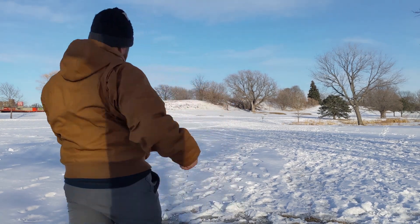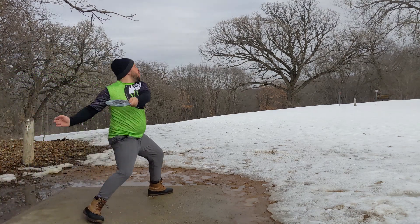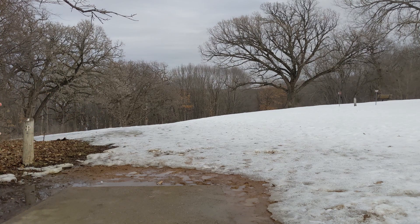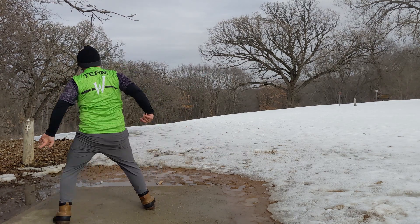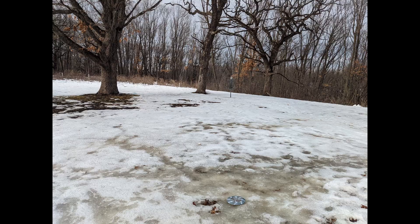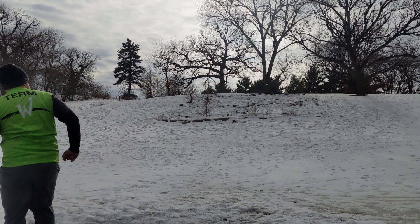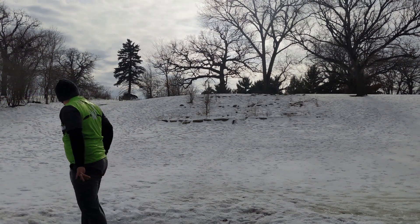The feel of this disc is so nice. I know there are some discs I complain about — the bead or the way it feels. The Discraft Passion is one I'm famous for complaining about. But this disc I actually really like the feel of in my hand — the depth of it, the width of the rim. It just fits perfect in my hand for the type of throws that I do.